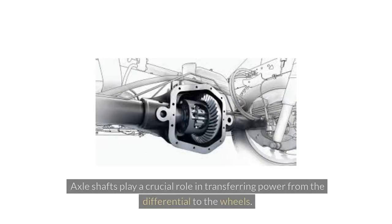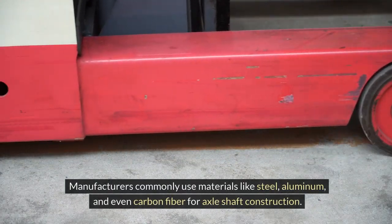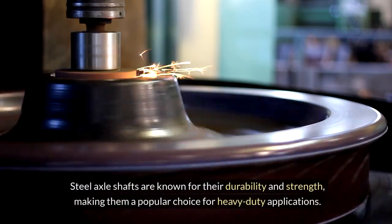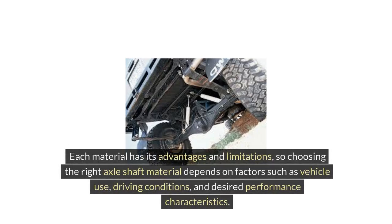Axle shafts play a crucial role in transferring power from the differential to the wheels. These shafts endure immense stress and torque, making material selection a vital consideration. Manufacturers commonly use materials like steel, aluminum, and even carbon fiber for axle shaft construction. Steel axle shafts are known for their durability and strength, making them a popular choice for heavy-duty applications. Aluminum shafts offer lighter weight, reducing unsprung mass and improving handling. Carbon fiber shafts provide a blend of strength and lightweight performance, ideal for high-performance vehicles. Each material has its advantages and limitations, so choosing the right axle shaft material depends on factors such as vehicle use, driving conditions, and desired performance characteristics.